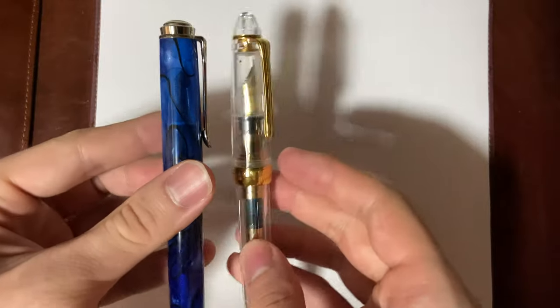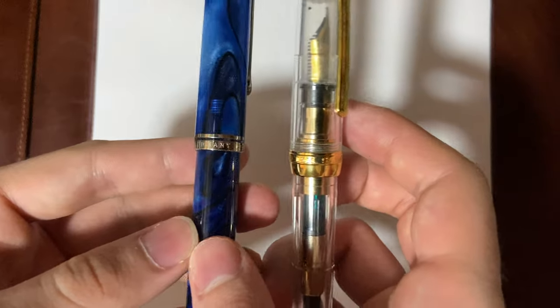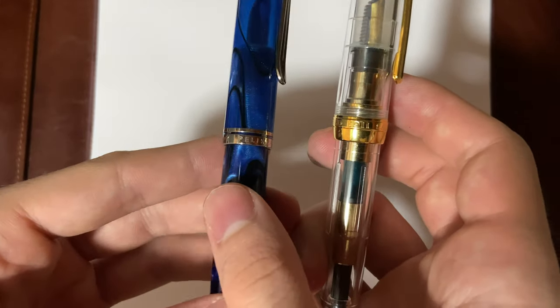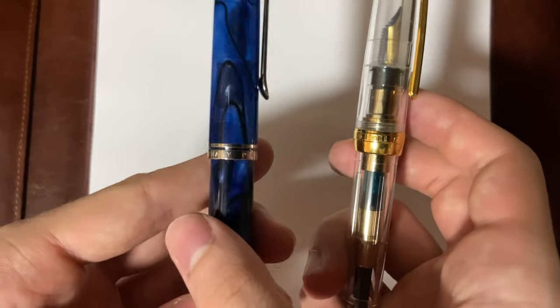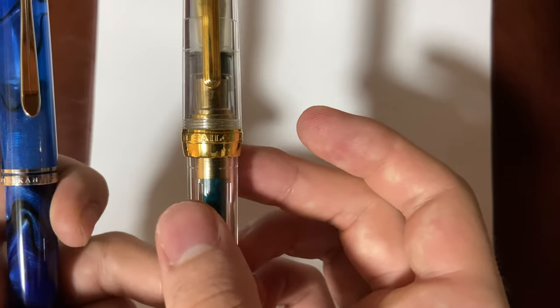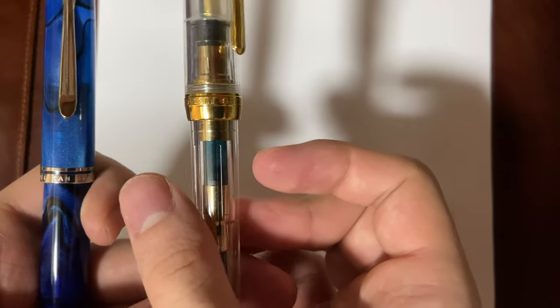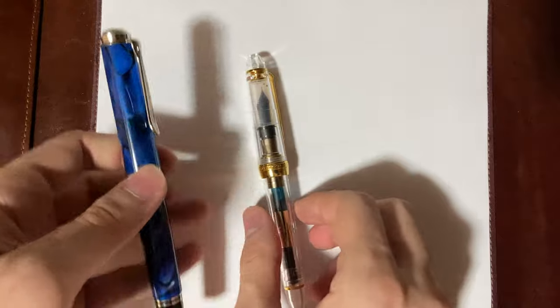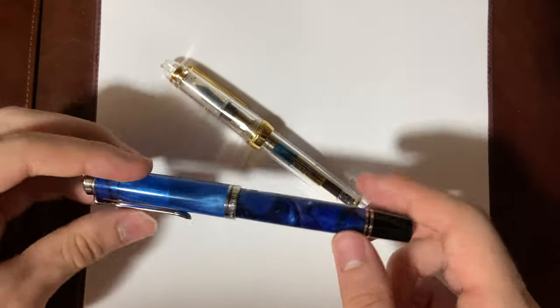They're both very useful and practical. On the band of the Pelican it says Pelican, Souveran Range, Germany, whereas on the Sailor it says Sailor, Japan, Founded 1911. The Pelican is a piston filler and the Sailor uses a cartridge converter — that's one of the major differences.